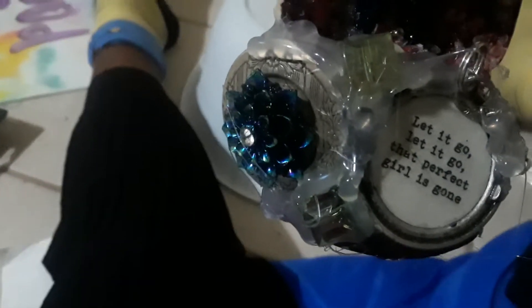See those two green things in between the two silver things? That's supposed to be Peridot. Now you all can guess where my birthday is.